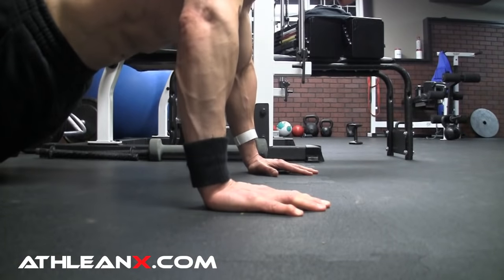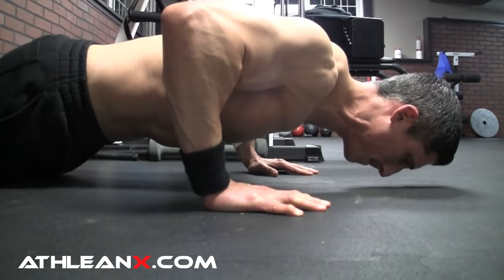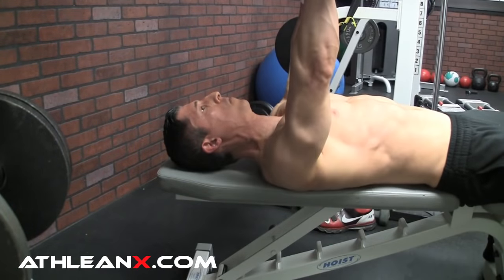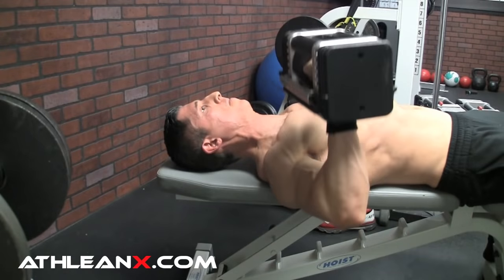We all know that doing a straight classical push-up is going to do the same thing that a flat bench press would do — target more of the middle area of your chest. So that we've already got covered. But now you want to flip it over one more time and start targeting those lower portions of the chest. You can do that with — I know it sounds a little backwards — the incline push-up.